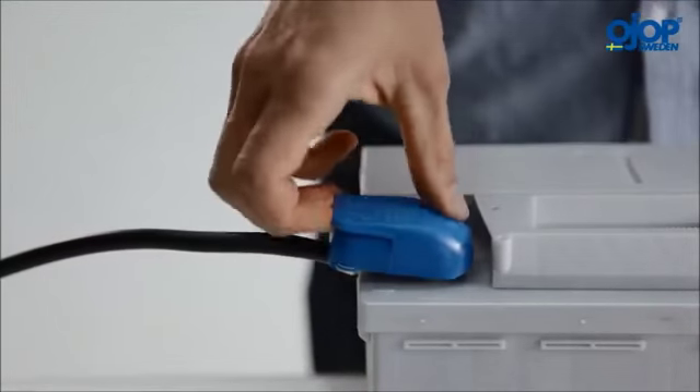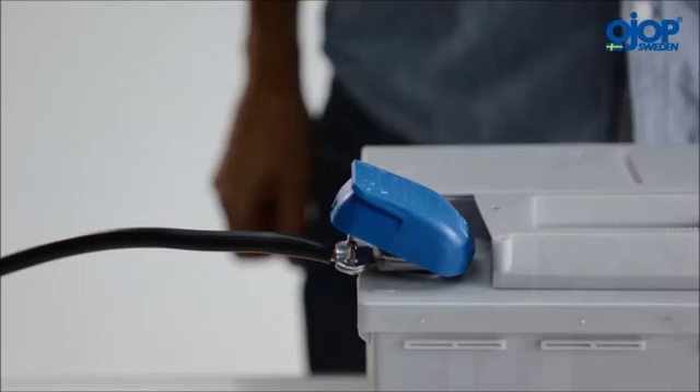With the cover half open, start cables can be used and voltage can be measured directly on the terminal.